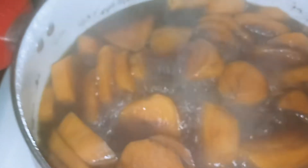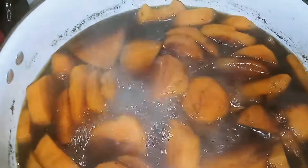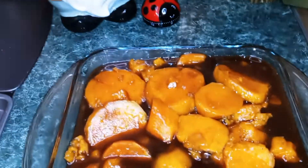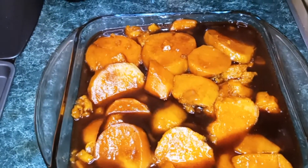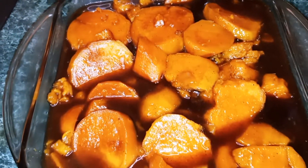We're just going to take a peek — this is at the 30-minute mark. As you can see, they look really good and they're cooking up nicely. It's been 45 minutes and here are your candy yams. I just transferred them from the pot into a glass dish.